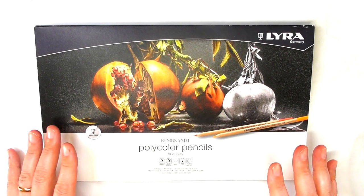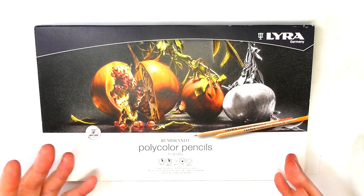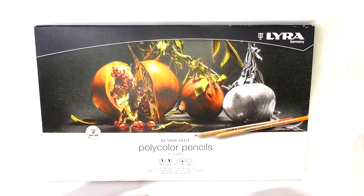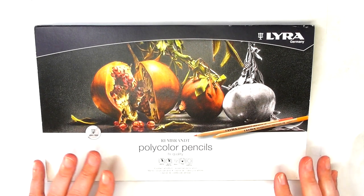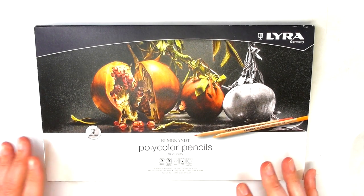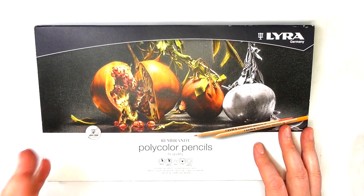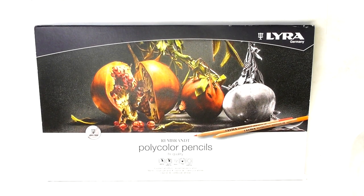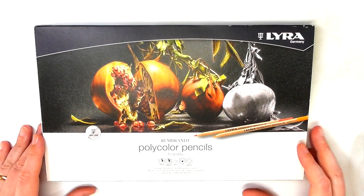My knowledge of pencils has expanded a little bit, so I can add some information. I looked over that previous review and everything I said back then still stands — I'm just going to be able to add a bit more, including properly demonstrating the pencils with some artwork. Hopefully the audio and video quality is much better than it was back then as well.